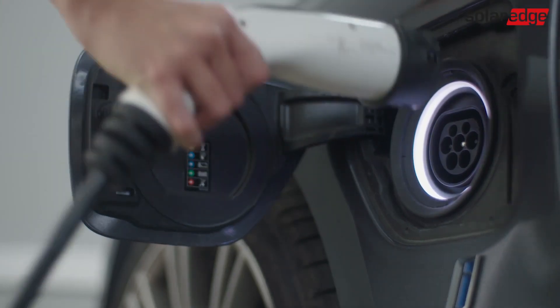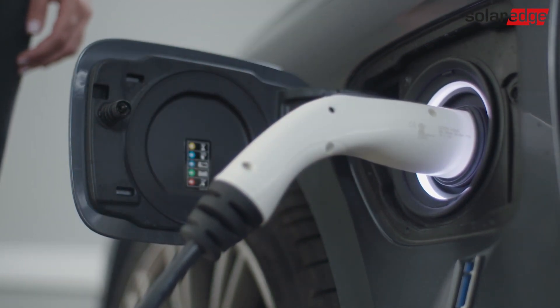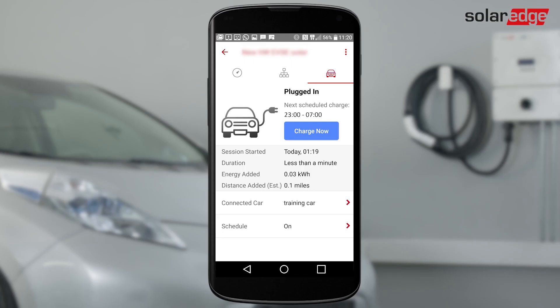Plug the EV charging cable into your car. Push firmly until it clicks into the socket. The LED turns blue and the inverter beeps. The system is ready for charging and will charge based on your schedule.